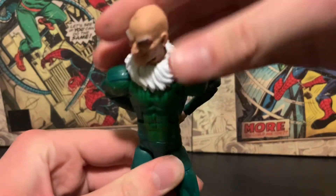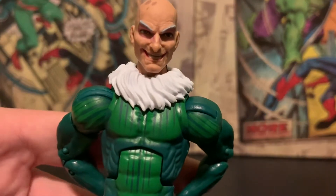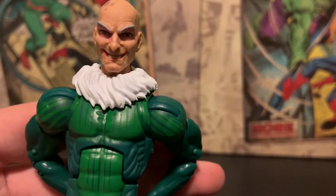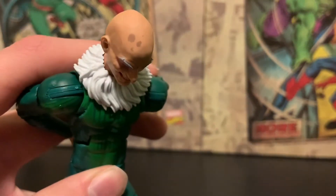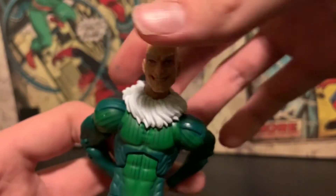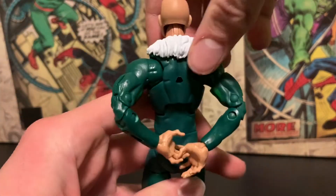The head sculpt is just amazing. You've got that evil look and evil grin, the paint is so clean. You've got his red eyes, the outline around his eyes, those brown age spots on his forehead, the wrinkles around his mouth. Yeah, very clean — I don't see any scuffs on the head. It just looks amazing.